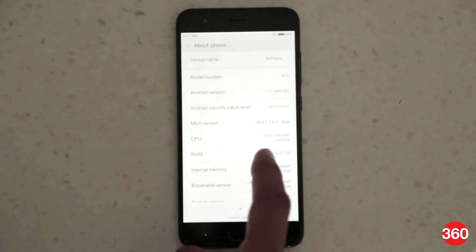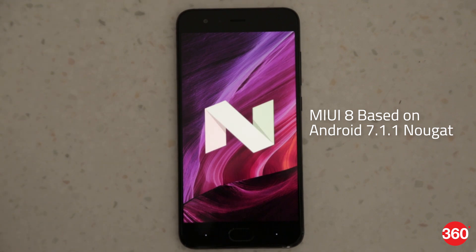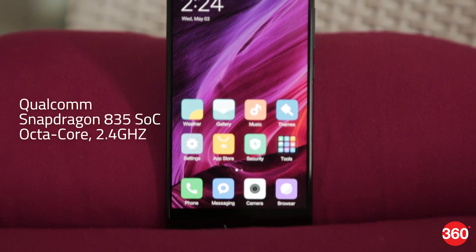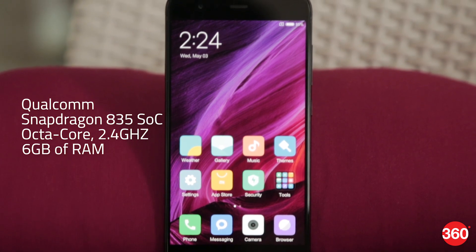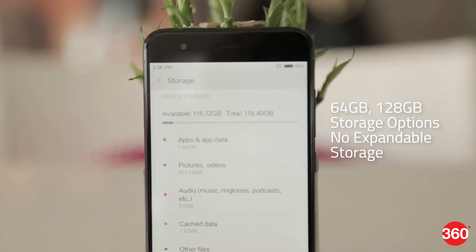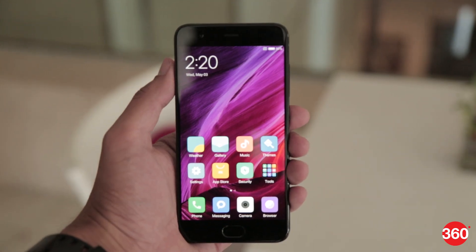The Mi 6 runs MIUI 8 ROM based on Android 7.1.1 Nougat. As you would expect from a flagship smartphone, the Xiaomi Mi 6 packs the latest octa-core Qualcomm Snapdragon 835 processor clocked at 2.4GHz, coupled with 6GB of RAM. The Mi 6 has been launched in 64GB and 128GB storage options, with no expandable storage option.